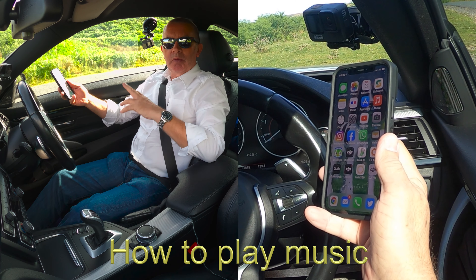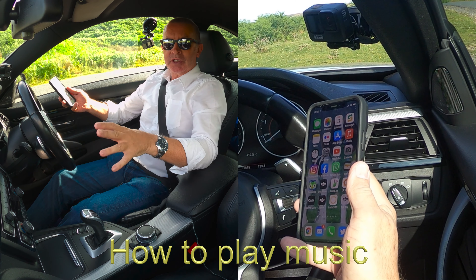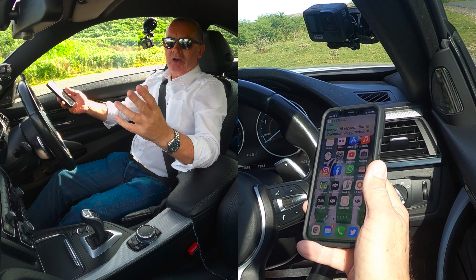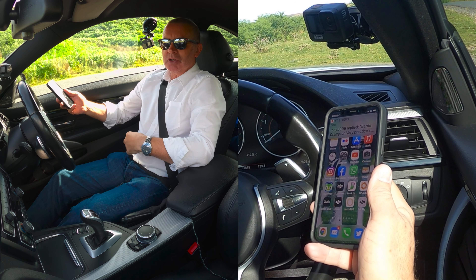I'll show you how to play music from your phone through the system in this BMW 4 Series. This car has got Harman Kardon speakers and they're absolutely fantastic, so it is a joy to listen to.